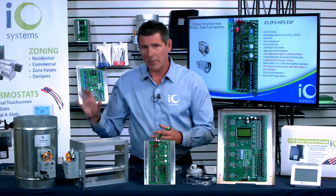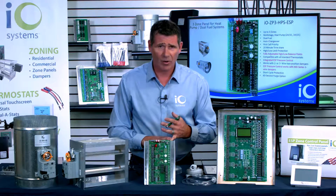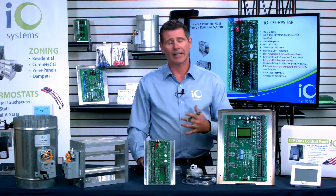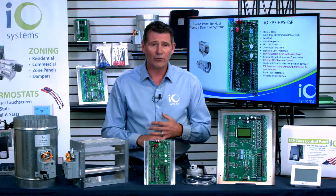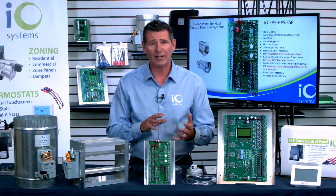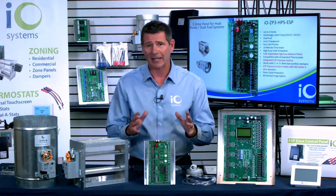A tremendous board, very thoughtful in its design, easy to install. And above all things, not having to install a bypass system ever again — that's key to the entire functionality of this setup. The IO Systems Zone ESP zone control panels with award-winning integrated ESP technology so that you never have to install a bypass system ever again.